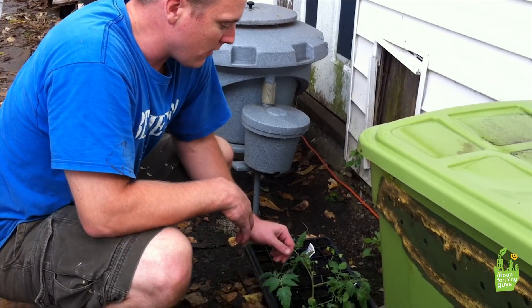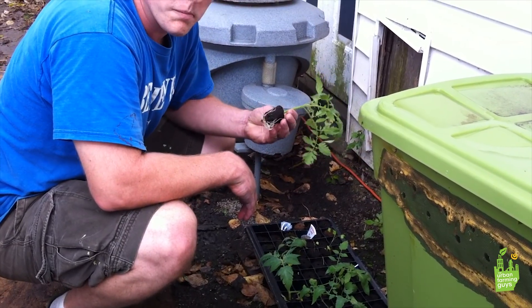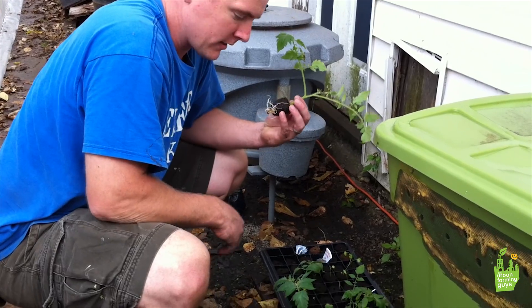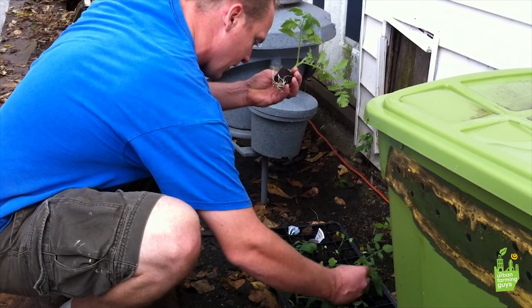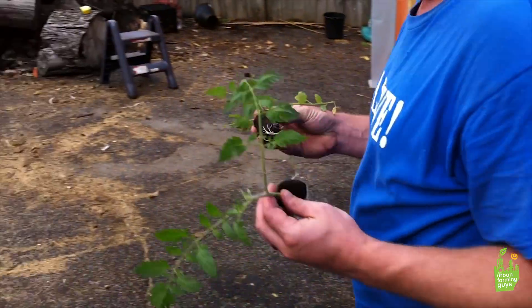Before that we were doing it with tomatoes. We've taken some clippings from the garden of our tomato plants and tried to root them in here — no hormones, nothing. And here they are, rooting on their own, ready to be put right into the aquaponic system. Here's a couple with roots — we're just gonna push some rocks aside and plant them up.